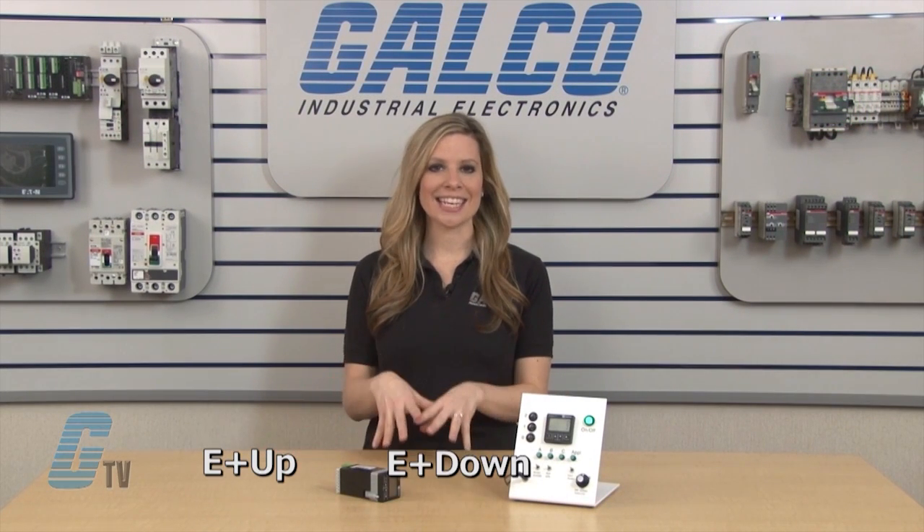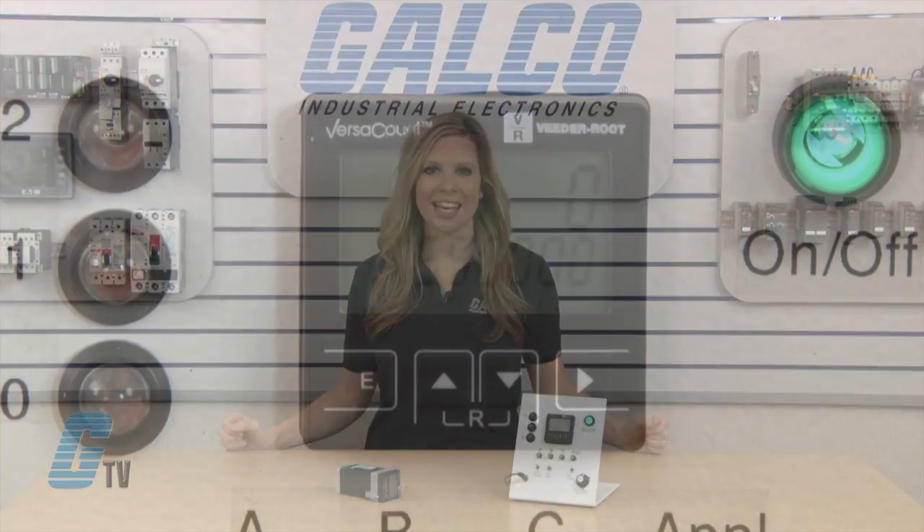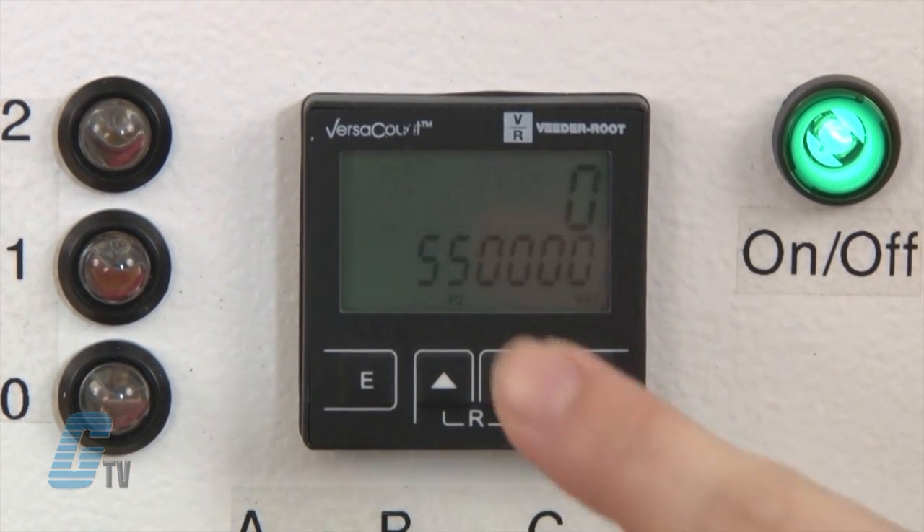To change presets, I can press E and up, E and down, or E and shift key at the same time. The shift key in programming mode will change the setting position.